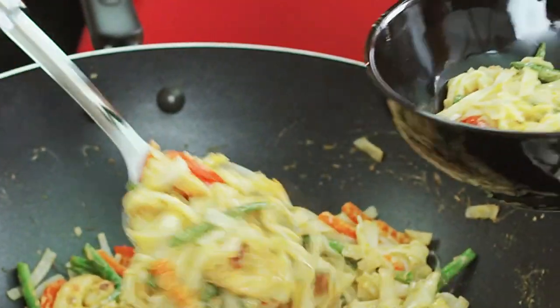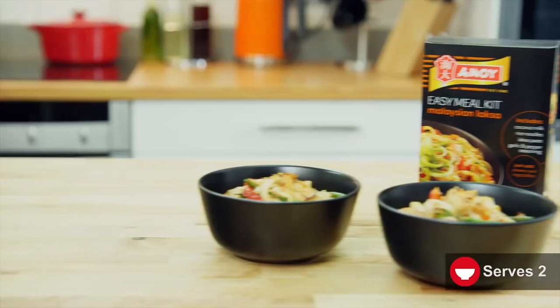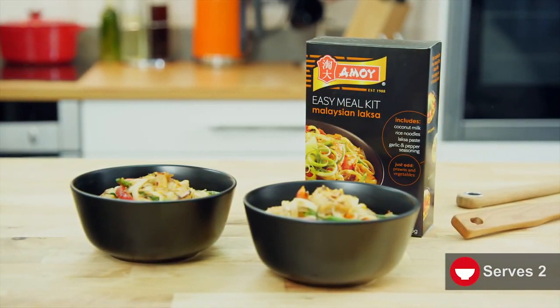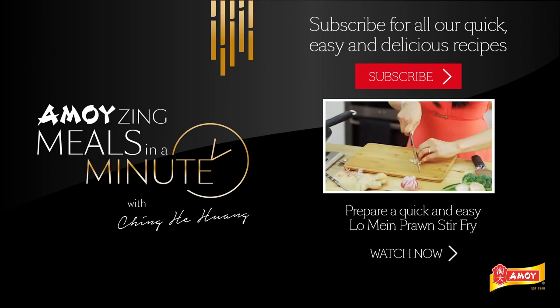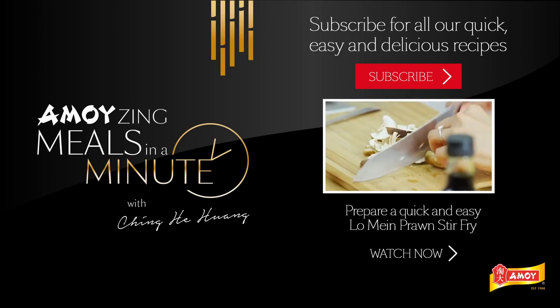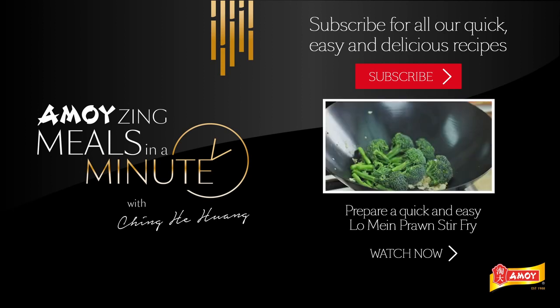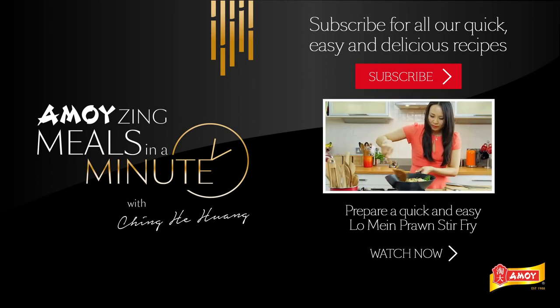It's time to take it off the heat and we're ready to serve. So there it is — delicious Malaysian laksa using an Amoy easy meal kit. Thanks for coming on today, I'll see you later. It's been fun.